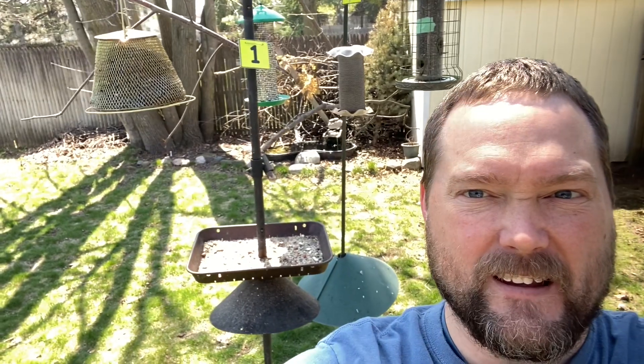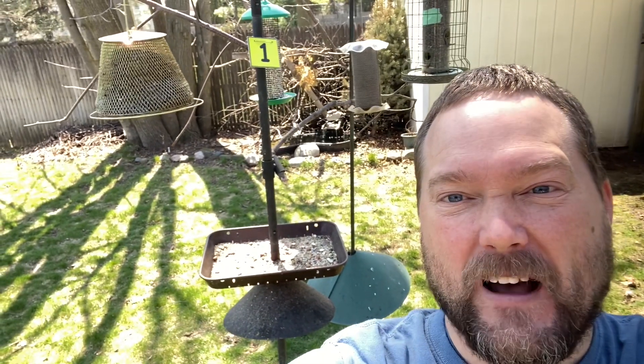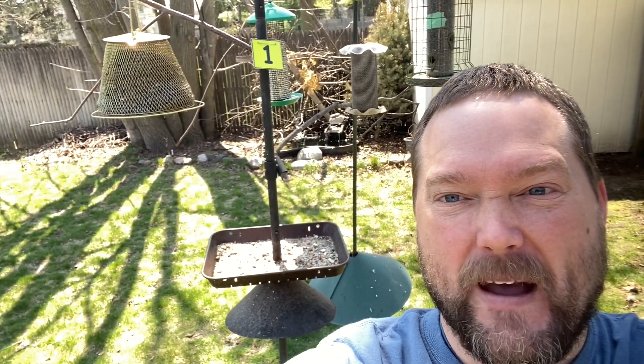I thought today would be a good day for me to show you how I take care of my feeders. I realize a chickadee just came into the feeders right behind me as I'm doing this video, but I'm going to show you how I take care of my feeders here in the backyard.